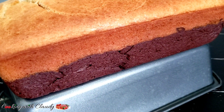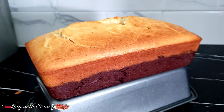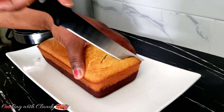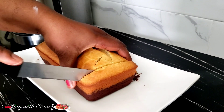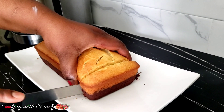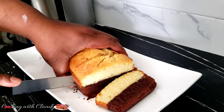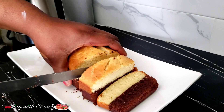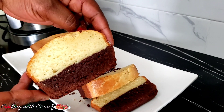Greetings to you all, beautiful family. How is it going? I hope everyone is doing amazing. It's your girl Claudie and I will be showing you how to make a fudgy brownie butter cake. It is so easy to make and once you make this you will definitely want to be making it all the time. If you are new here please take a moment to hit the subscribe button and turn on the notification. Trust me, you are in for the best.